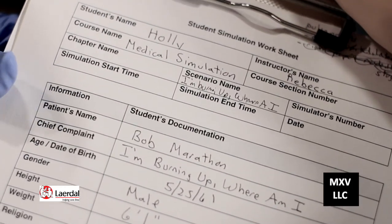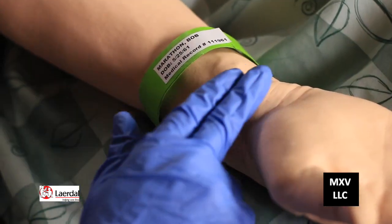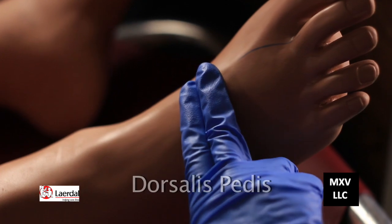Now let's join our healthcare professional Rebecca and her student Holly as we learn to take a pulse. Today we're going to be looking at the three pulse points: the radial, the carotid, and the dorsalis pedis.